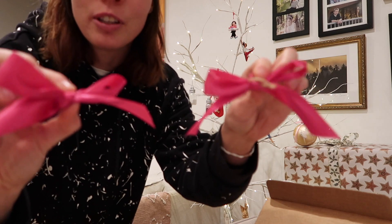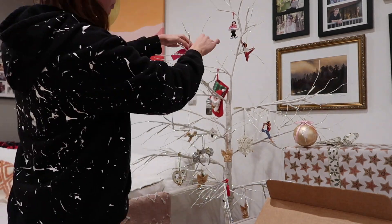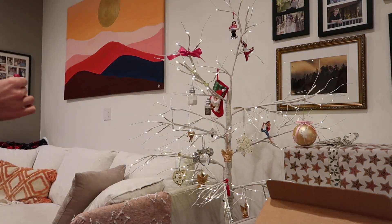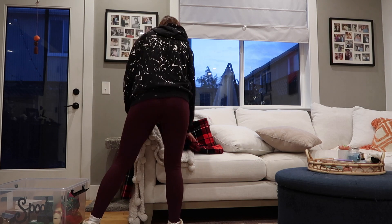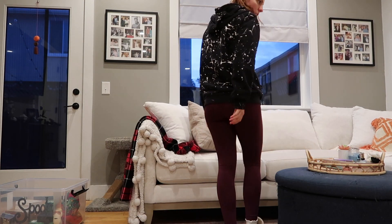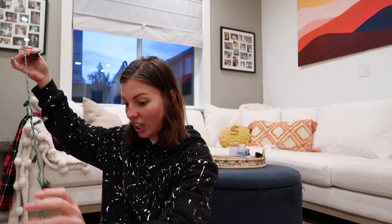We also have these super cute pink bows which I think would be adorable on this tree. And we have these string lights — I have an idea of laying them across the top of the couch, like behind the cushions. I'm hoping that will look okay. So I gotta untangle them.